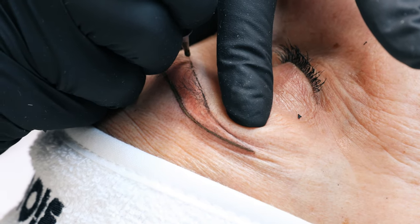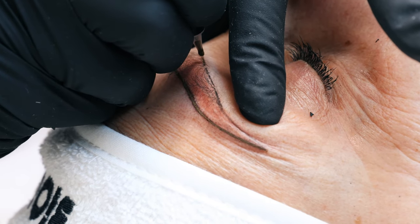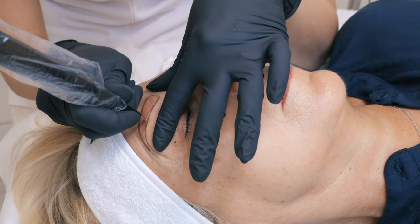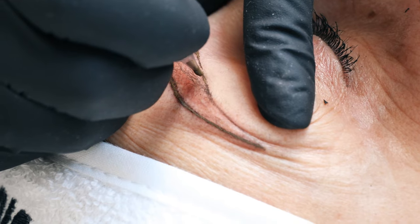Since we have the perimeter, we want to go inside and fill in this perfect shape with a shading needle to create a soft powder effect.